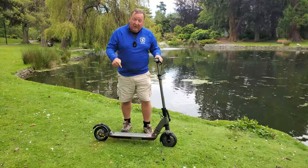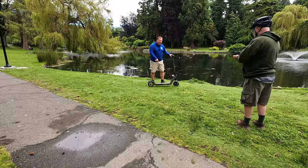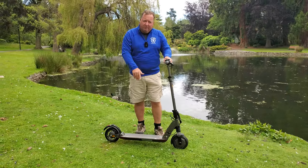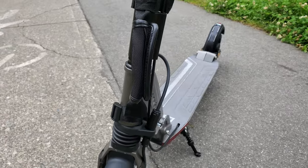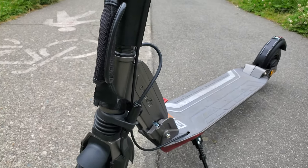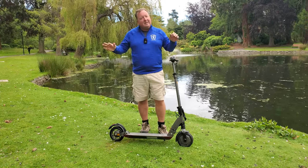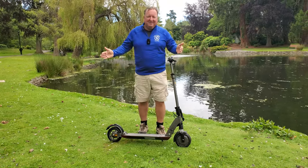One of the things I really love about the GT Sport is that it's got a really powerful 700-watt motor at the front. It's got a battery in the middle — 48 volts, 10.5 amp hours — which actually gets a pretty decent range. Especially for a big guy like myself, I'm always amazed when I can find a scooter that's really lightweight and can still get this body around town. How fast does it go? We're going to find out next.